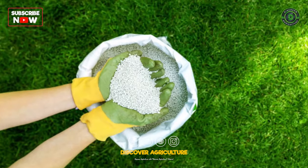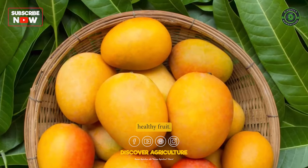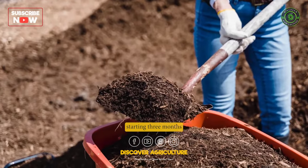Fertilization: Mango trees require regular fertilization to produce healthy fruit. Apply a balanced fertilizer every 3 months, starting 3 months after planting.